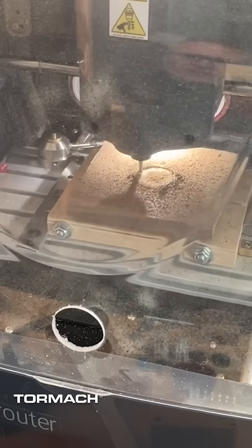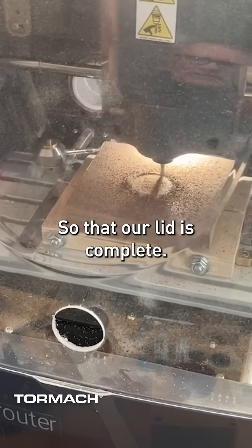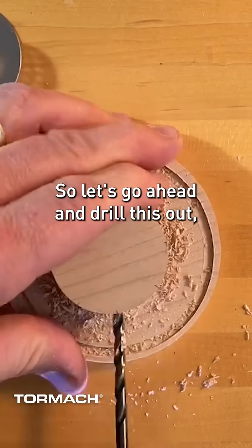Let's go ahead and clean off the other side so that our lid is complete. Let's go ahead and drill this out and get that set.